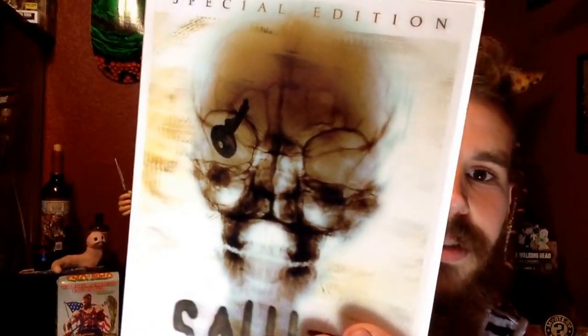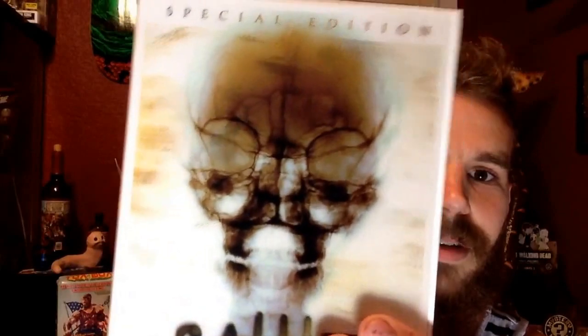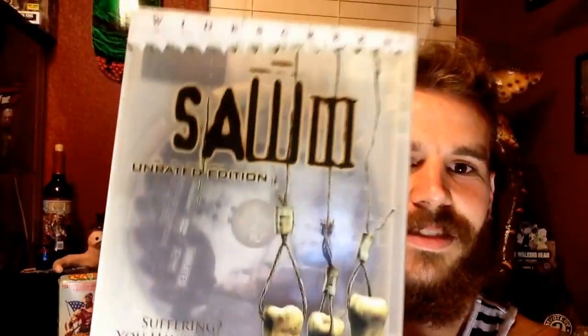You get number two — you got the key in the eye on the case, it's holographic. That's pretty sweet, I hope that's working on camera. Then you get number three — there's like three teeth ripped out right there on the front of it. These are all really cool. I like how they're all see-through and collector's edition. I already did have each one of the movies, but if you're a completist like me it's nice. What I'll probably do is have one through six of these in a row on my shelf and then have this be my number seven on the end.